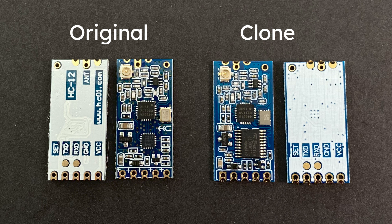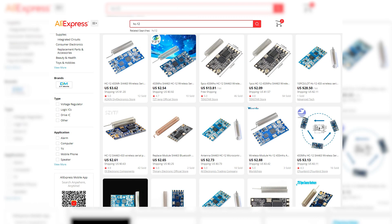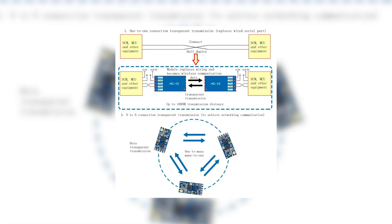I'm going to show you how to easily fix the bad clones, and we're going to do a field test to see what range we can expect once they're fixed. It's a shame there are so many bad clones on the internet, since the original is perfect for many wireless projects — it's so easy to use, requires only a few pins from your Arduino, and there's no need for any libraries.